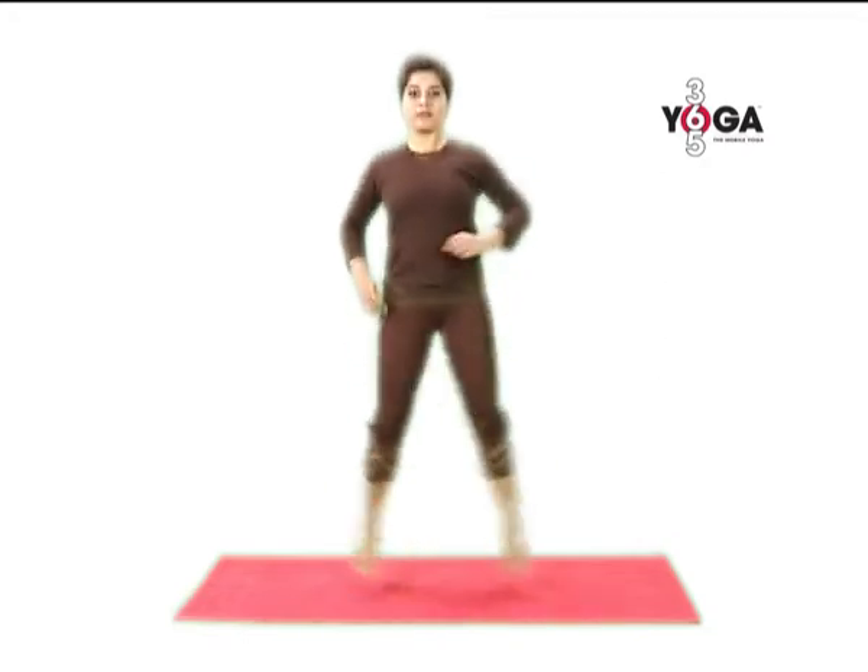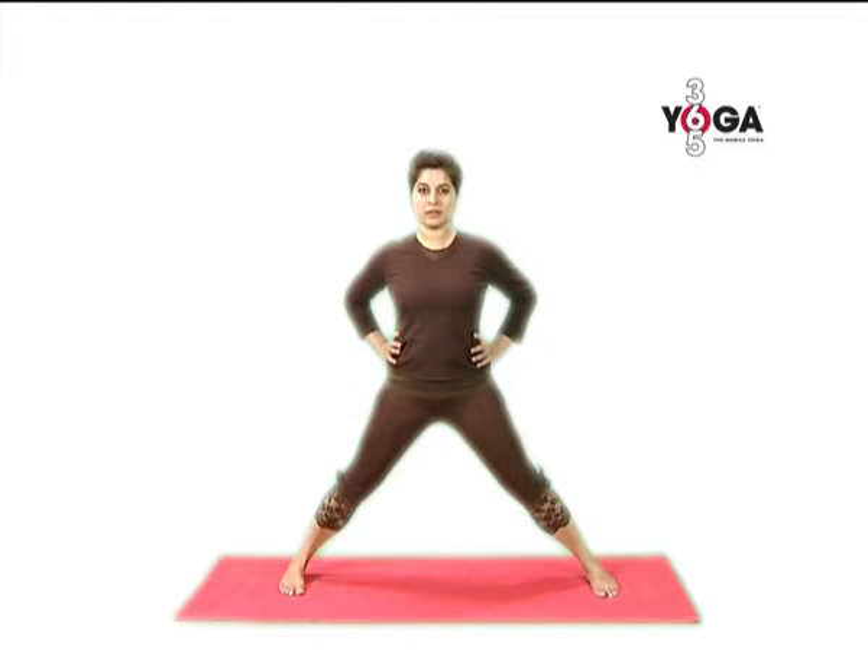Stand in Tadasana, arms by your side, and breathe in and jump with your feet three and a half to four feet apart. Now raise your arms to the sides, palms facing down.